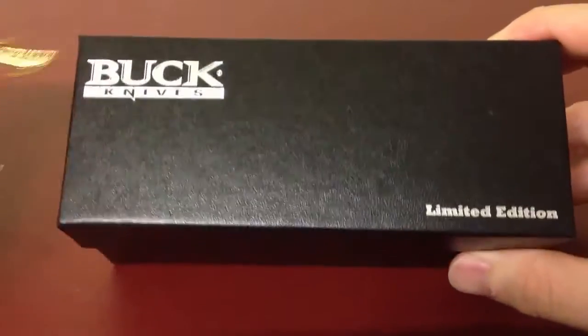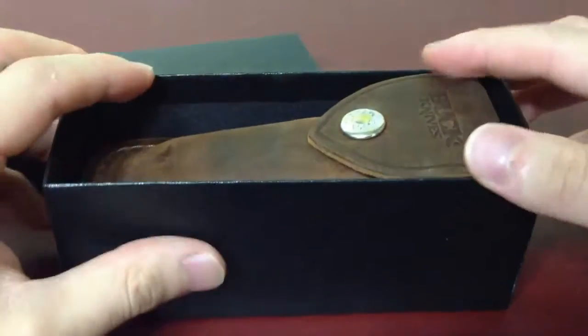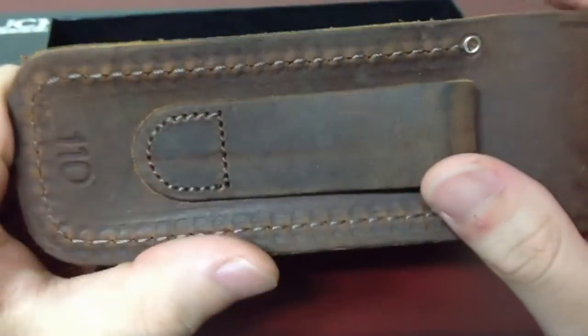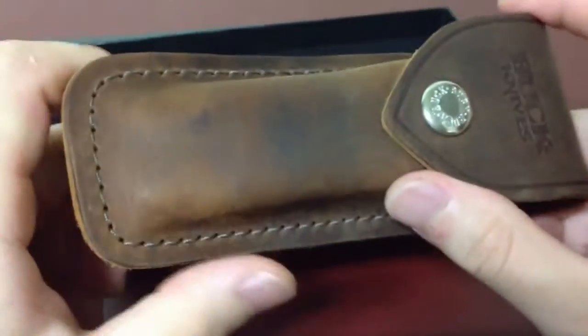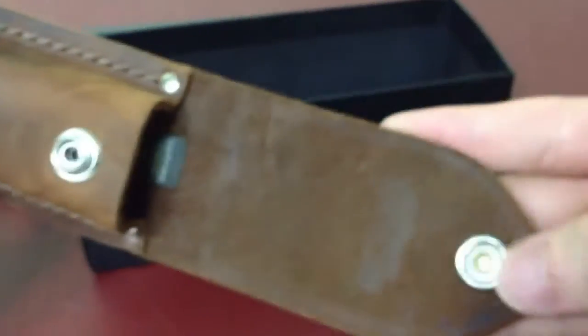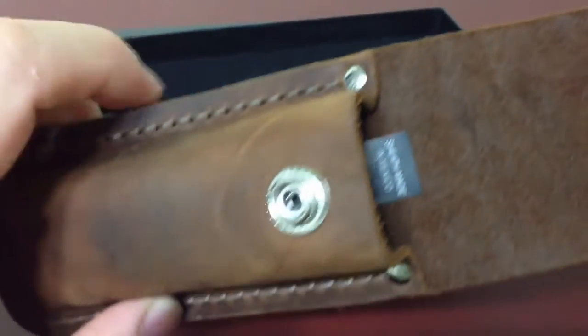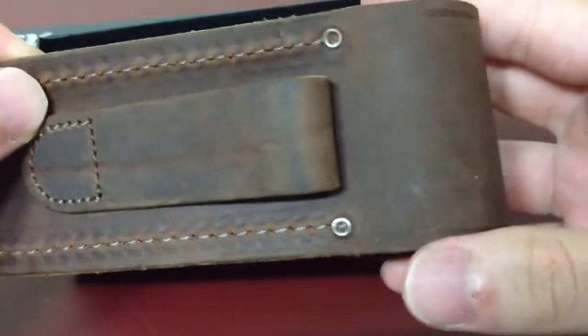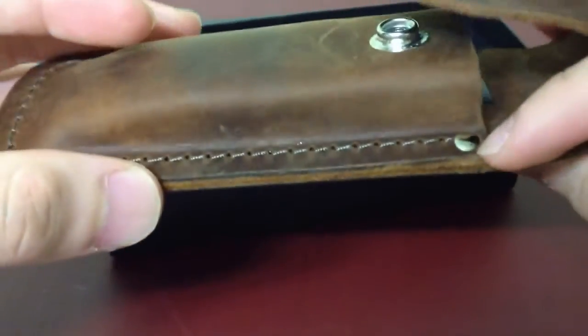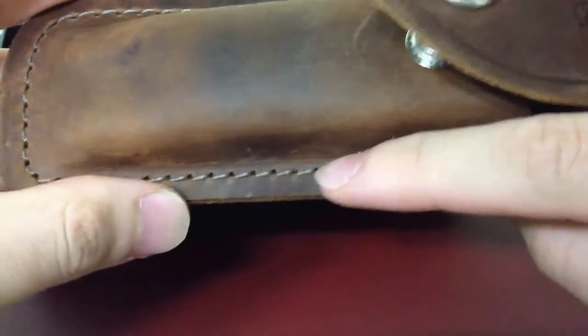Here's the unboxing. This is the rubber, and this is the sheath. The sheath is not free — you have to add about $5 to choose whether black or brown. I like the brown sheath, so I chose brown. It's a sheath made in Mexico. It's got a kind of vintage look to it. It says 110, and there's a rivet and nice stitching.